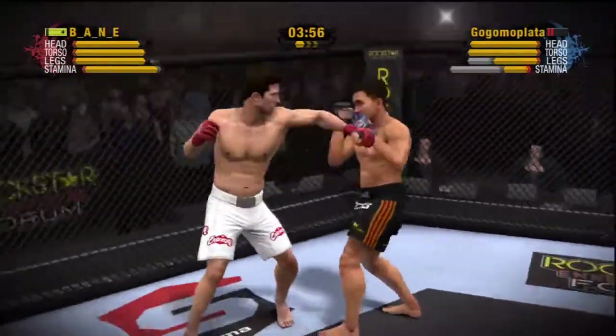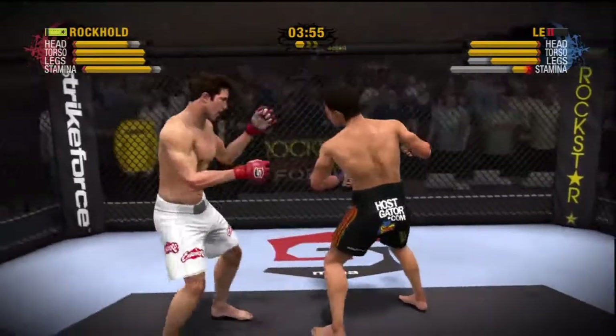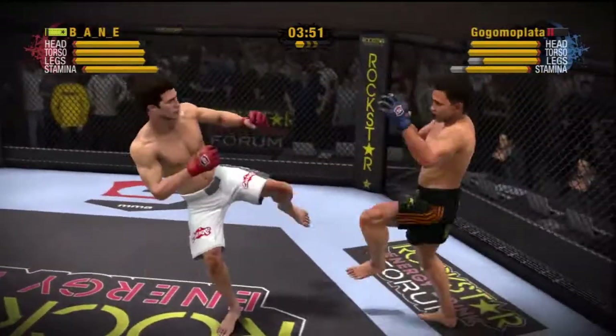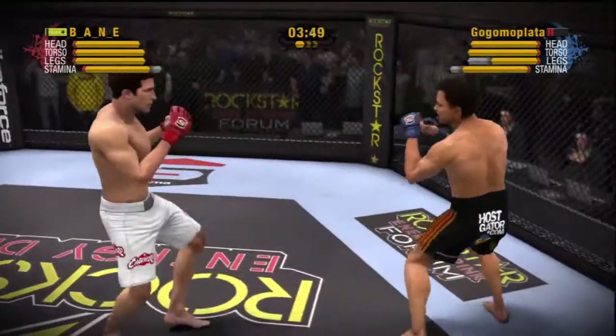Rocker has been thwarted at every attempt at a takedown in this round. This hasn't been a round for takedowns. He needs to adjust now and finish this round strong in the stand-up or the clinch.